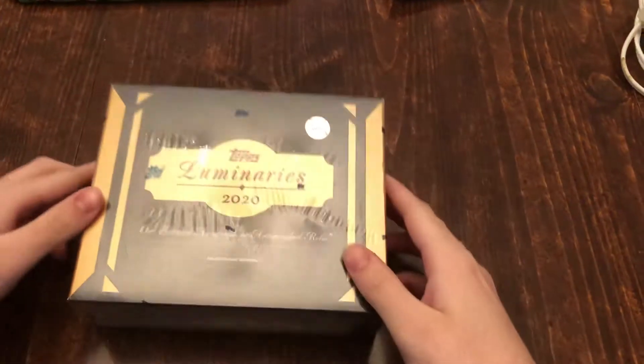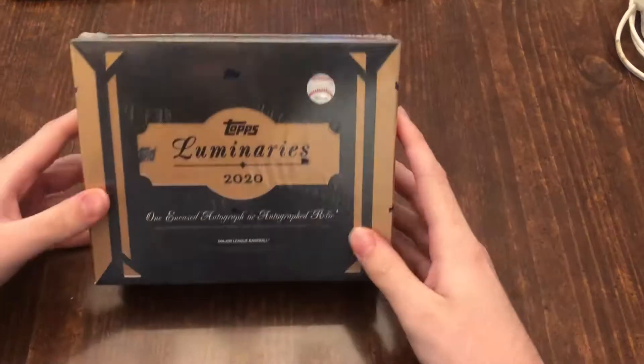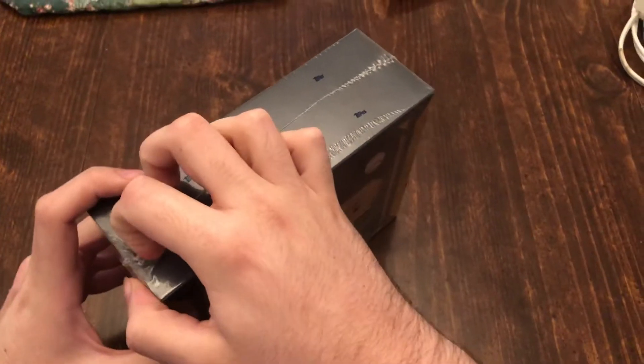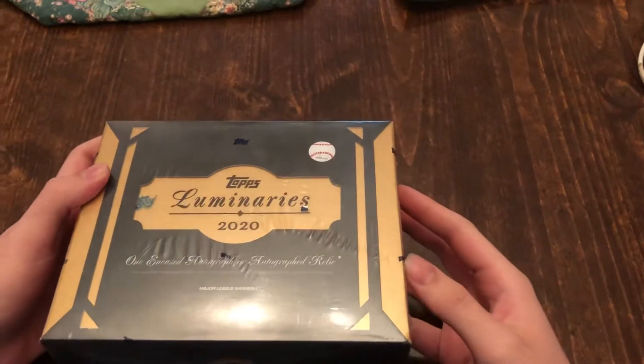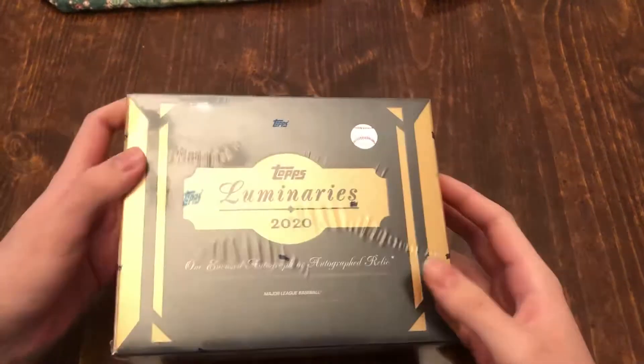Hey, so we have a bit of a special one here. I just got my hands on a box of 2020 Topps Luminaries. This one's been fairly hard to find, at least around me. My local store only had one out of all the local stores around me, and I was able to get a hold of one of these.